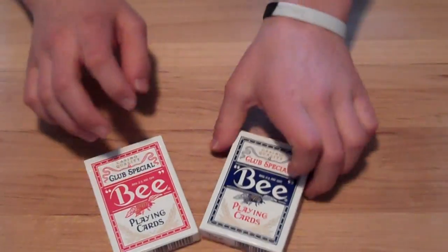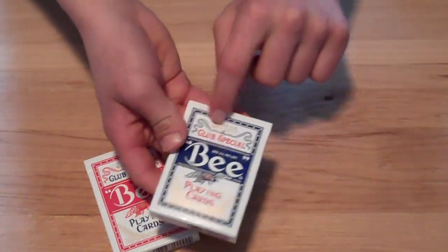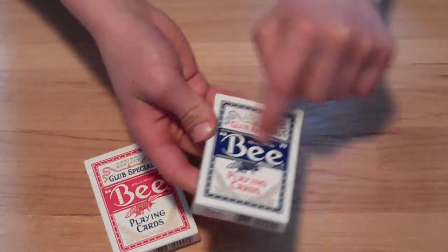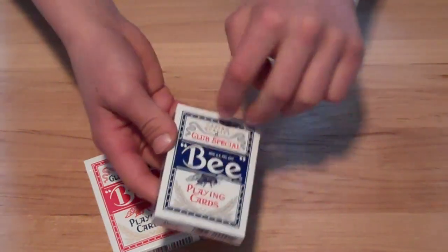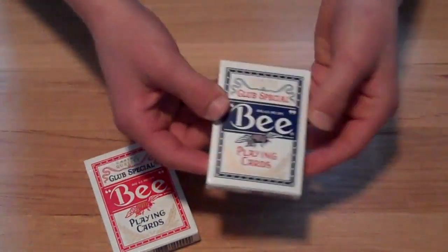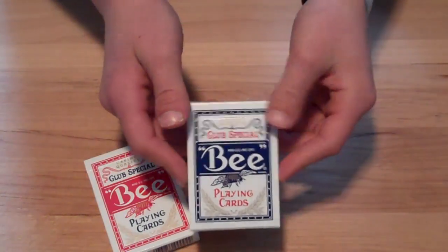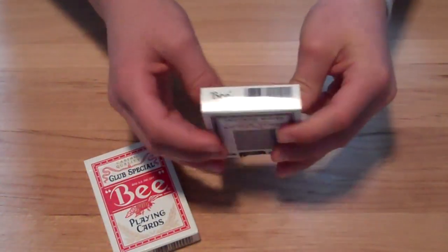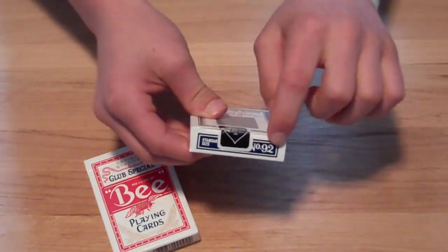Now let's get into the box design. On the front of this box you have Casino Quality Club Special, and it says B and then it says playing cards, and then you have a B right there, some leaves here, and a ribbon there. It's a pretty nice box design for what the cards are, a little better than a regular bicycle deck. On the top of the box you have a standard size and the number 92.